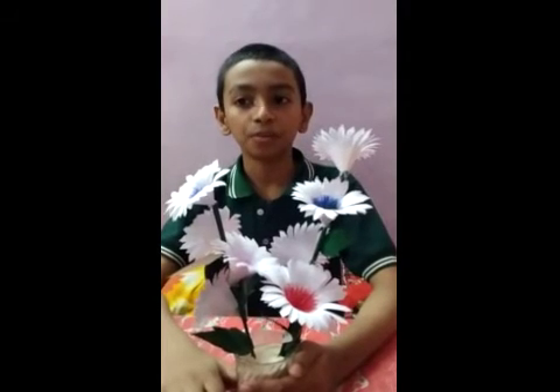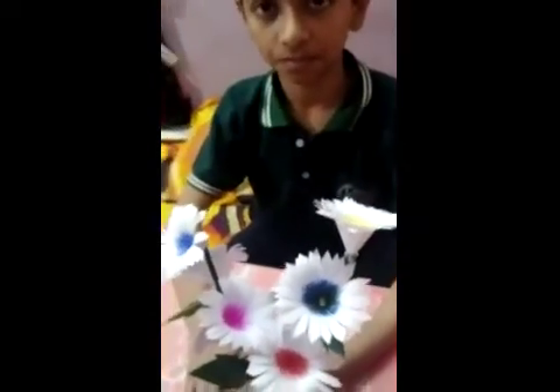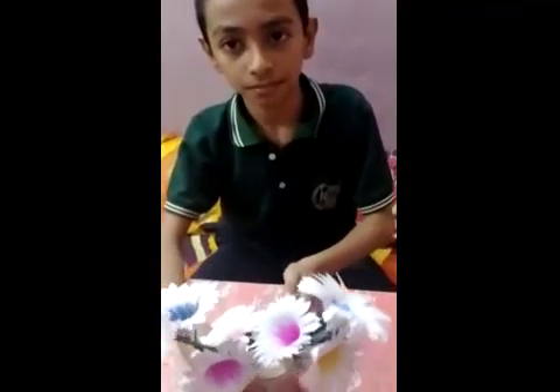Now we add a stem. Here are our beautiful flowers. Our stem is ready. Now we are ready. Thank you.